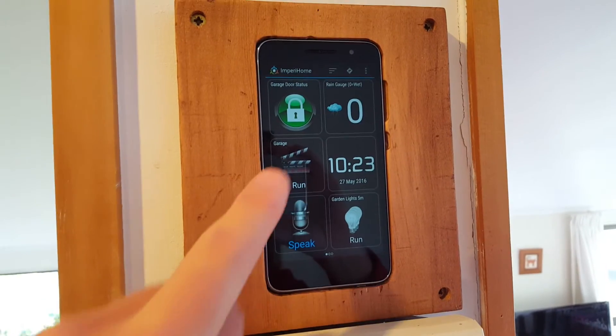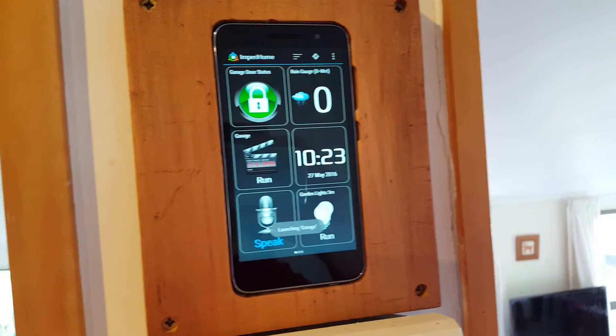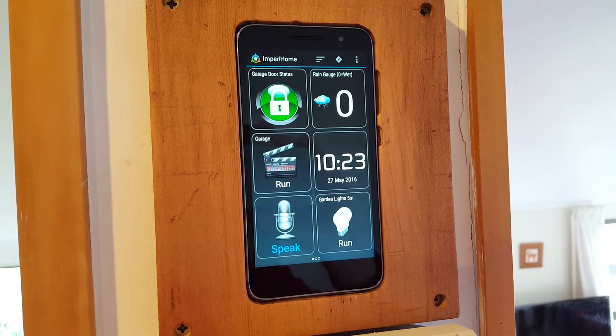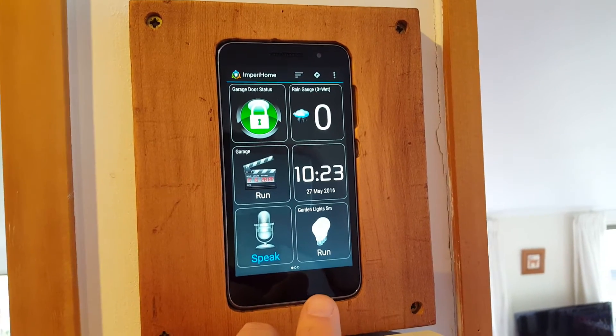Perry Home just stays running like that all the time. From here I can open my garage — click that — and I've just got a confirmation. I can actually hear the garage door opening.